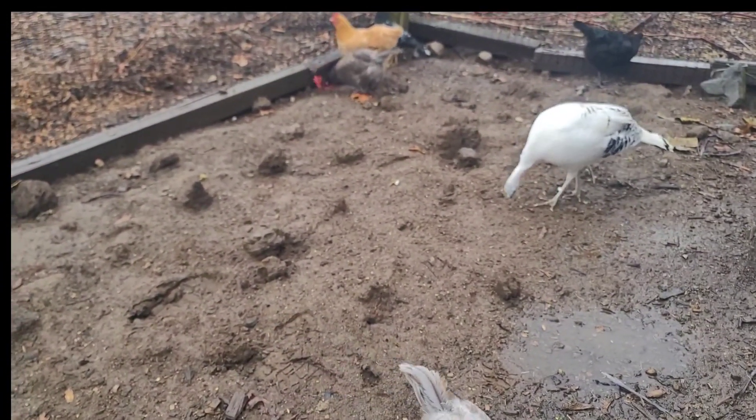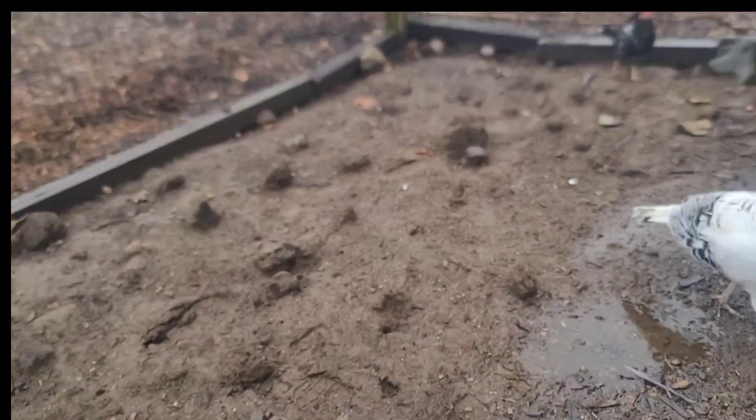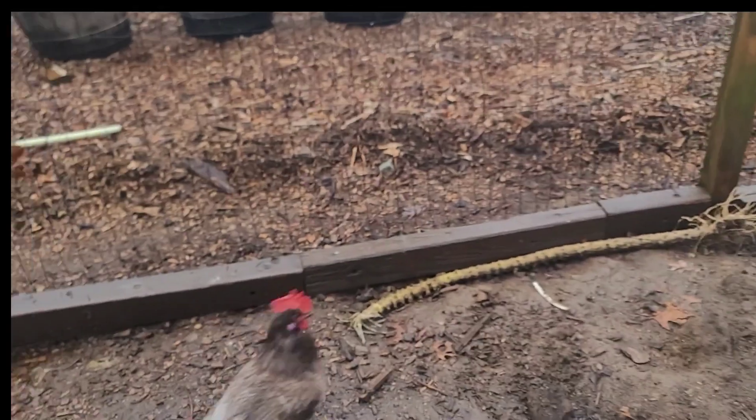I'm literally standing here in the drizzle. So if you're not up for that, I don't think it would be a good idea for you to be raising chickens, or for that matter any type of animals. You have to come out sometimes in inclement weather and take care of these birds.